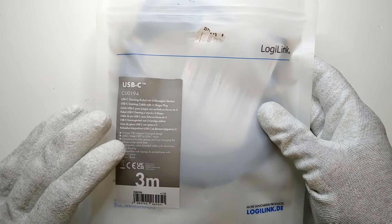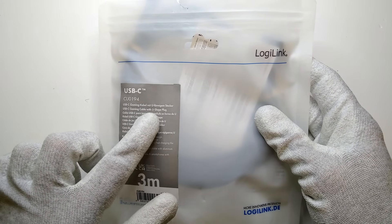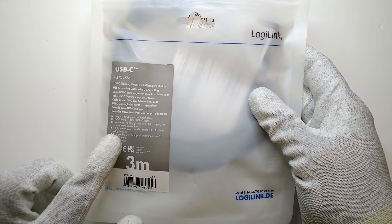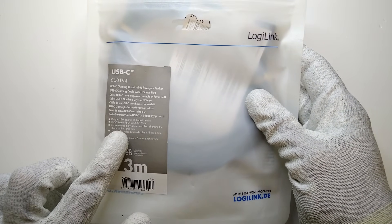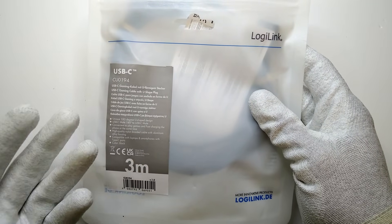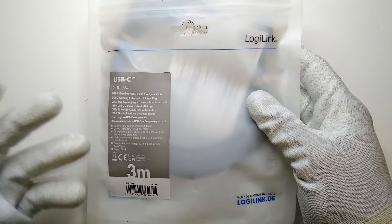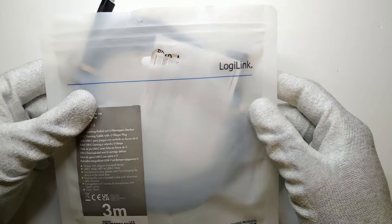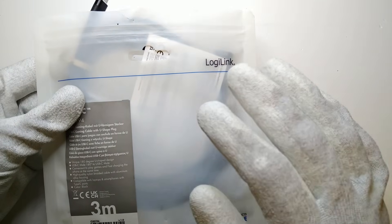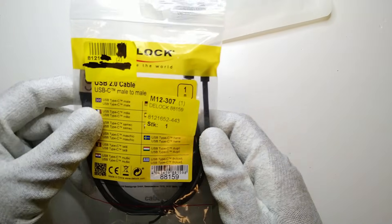This one is really interesting because it says it's a USB-C gaming cable with a U-shaped plug, and I'm not sure what a gaming USB-C cable is, but they tell us that it's convenient to play games and fast charge the phone at the same time. So they advertise this as some kind of gaming cable, and I'm quite sure it's just to be used to browse your phone while lying in bed.